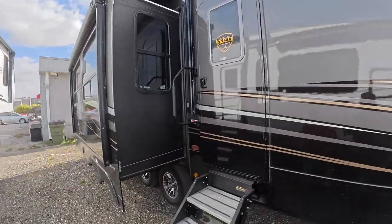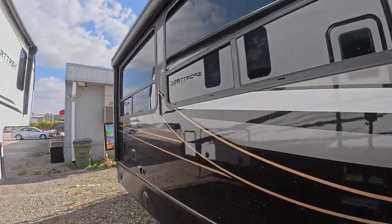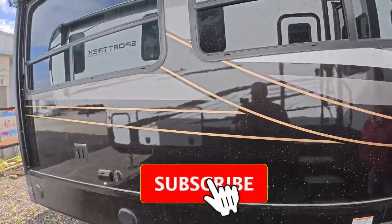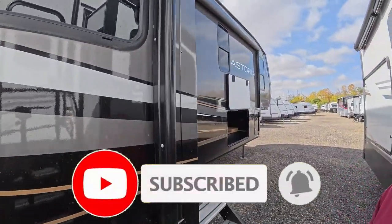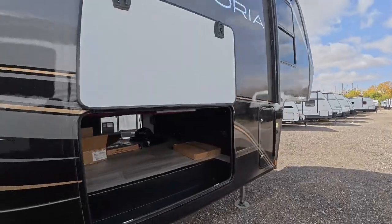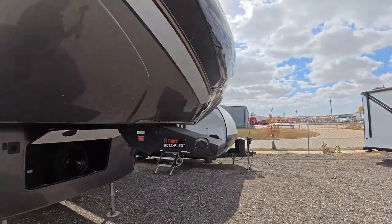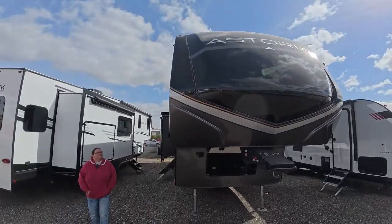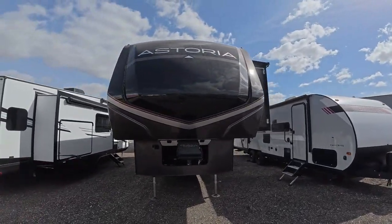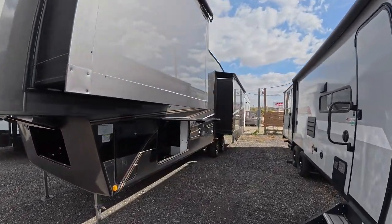Take a look — this thing is just gorgeous. Shelly says it's not the one for us because black gets dirty quick. She says she'd be out there cleaning every five minutes. The floor plan isn't our cup of tea either, but it's a really popular floor plan for many people.